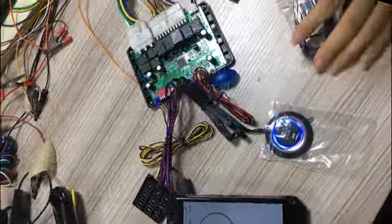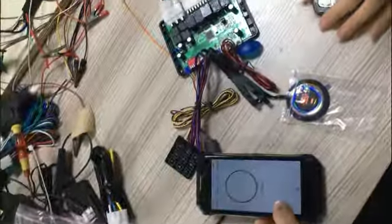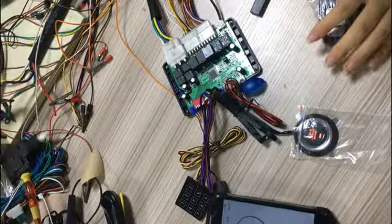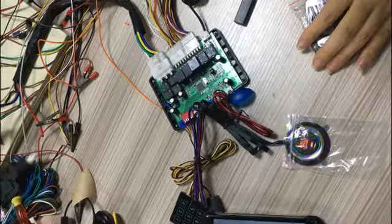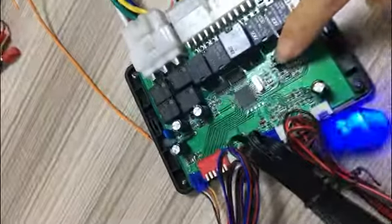Hello sir, it's Jason. Today I will introduce the smart anti-hijack function to you. How to set the anti-hijack function. In the factory, this anti-hijack function is enabled.